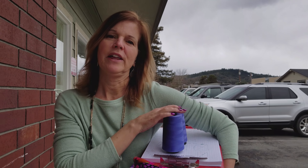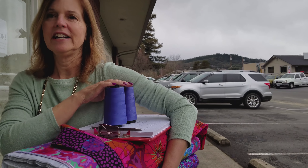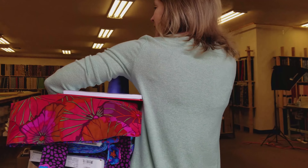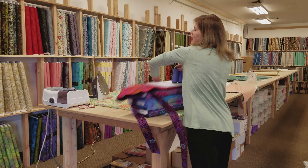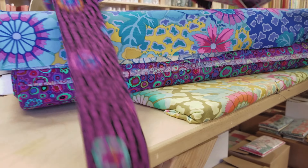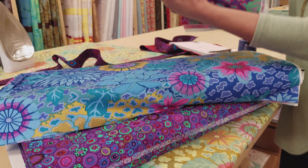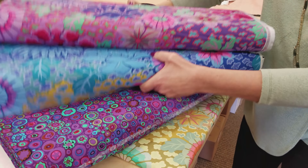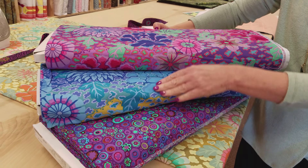We're going to be working with some of Kaffe Fassett's prints today. I love his designs and I have a lot of the different fabrics. They're nice and bright and cheerful and they will make a really fun apron. I've picked out three that I'm going to use here — this for one side of the apron, this for the other side, and then the waistband shows from both sides, so this will look good against both these prints.